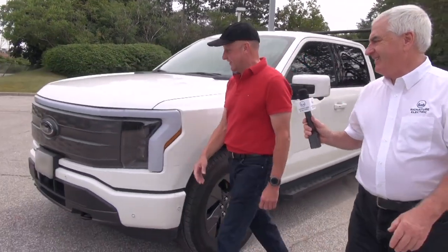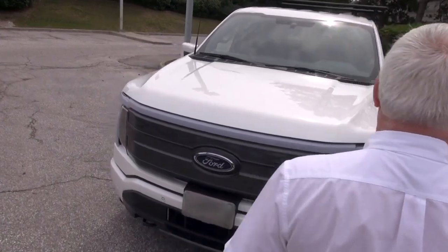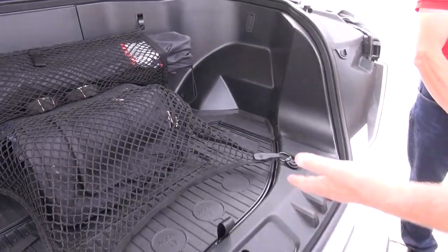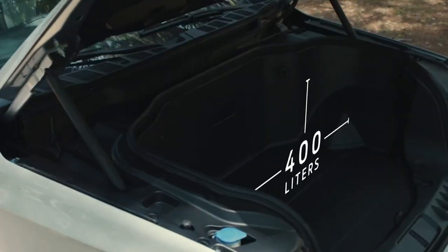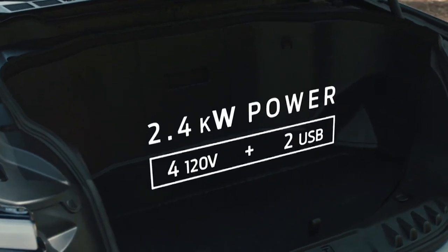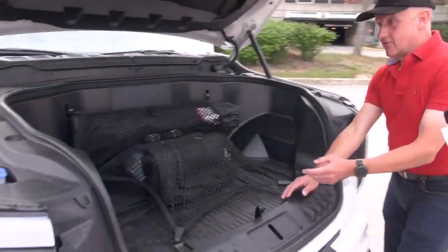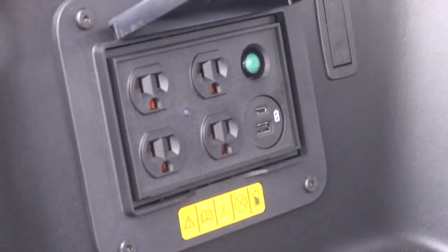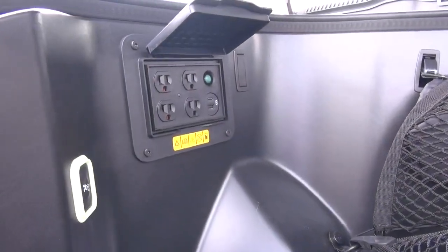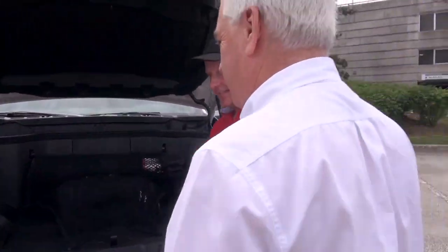I think the one everybody enjoys seeing is the lack of a big engine in front. Look at the height — you're bringing the groceries home, and they're right here and in. And every time I open anything or walk three feet, there has to be some kind of power outlet. Over here are four 20-amp outlets and USB outlets, so when I come to the job, or whatever I'm doing, or going camping, I've got everything I need right there.